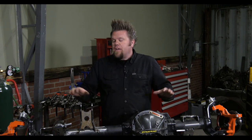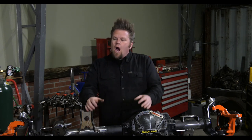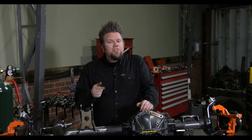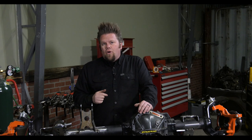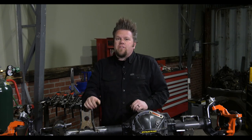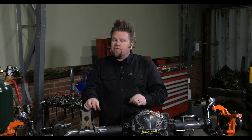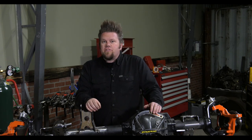Now like any differential rebuild, it all starts with the simple question: are you changing the gear ratio? And let's face it, if this is a Jeep axle, you probably are. So you need to calculate the new gear ratio that you're going to need underneath your rig. There are lots of videos out there explaining how to calculate that gear ratio, but that is the first step. And once you've decided what gear ratio you're going to use, you're ready to start rebuilding.